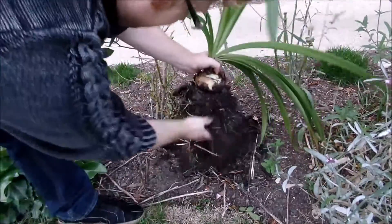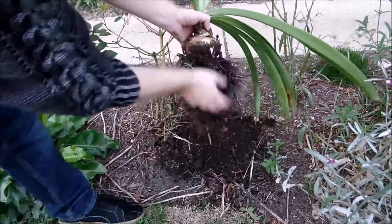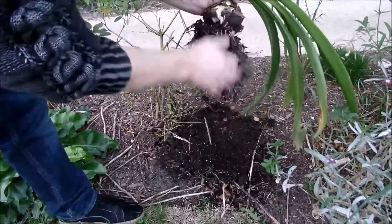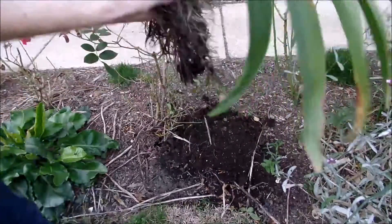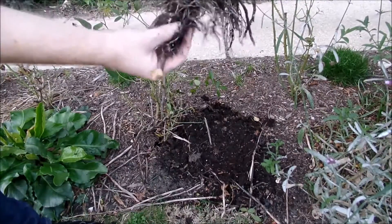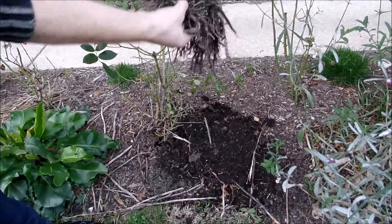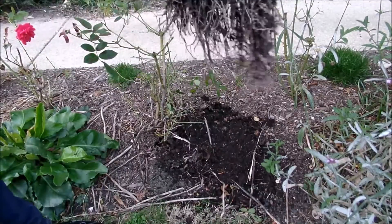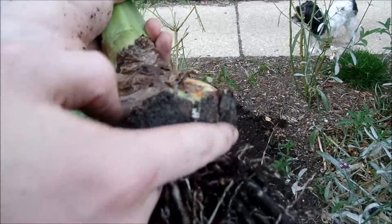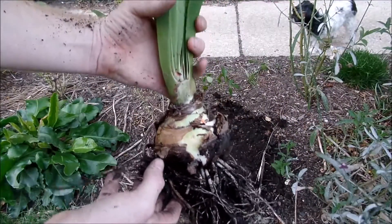I'm going to shake away as much of the dirt as possible because I don't want to be bringing in any little bugs or worms or anything into the house if I can avoid it. When you put your amaryllis in the ground it develops a really nice healthy root system, and that's what you want — it's taking in as much nutrients as possible so it has a lot to draw from to bloom. I can see there are actually little bulblets starting to form, so it's getting ready to send off some offshoots. This is a great plant and it's just ready to slip into winter dormancy.